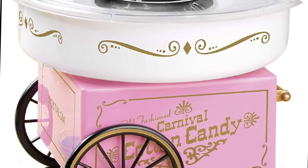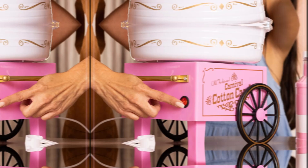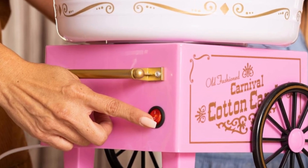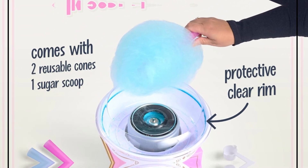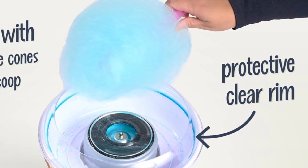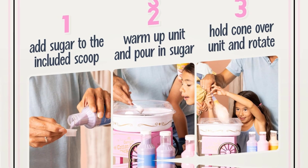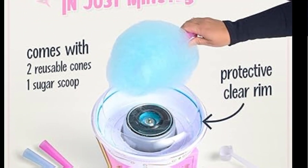Simply warm up the unit, add your flossing sugar or hard candy of choice, and use the provided cones to collect the delicious confection. Comes with essential supplies including two reusable cones, one sugar scoop, and one extractor head. The suction cup feet provide extra stability and the unit easily disassembles for fast cleaning. Whether you're throwing a birthday party for your kids or enjoying a relaxed family weekend, this machine is perfect.